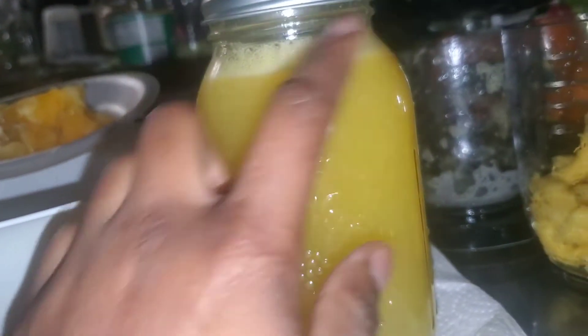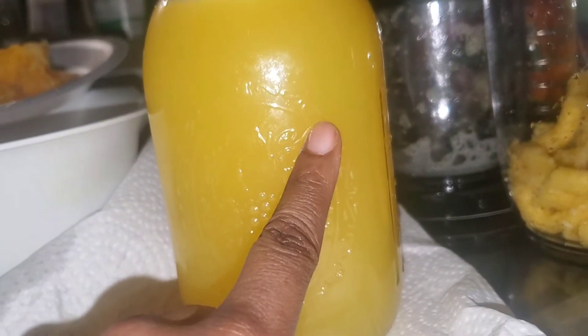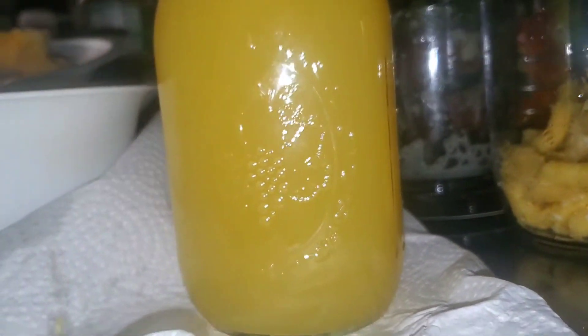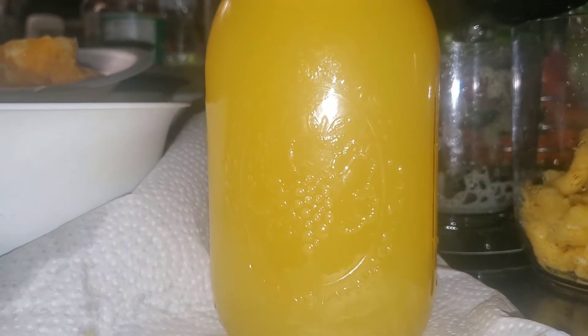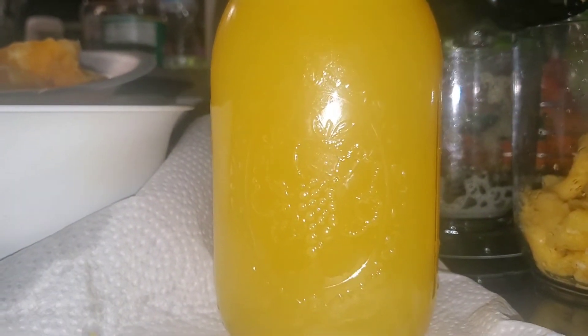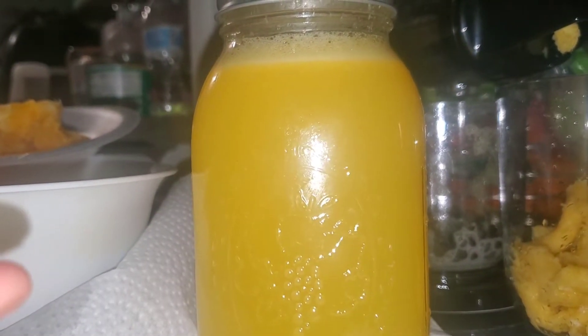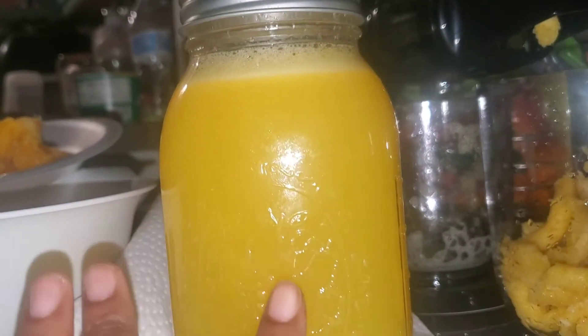One full jar of pineapple juice down. This thing is just as tasty as can be. It's your choice if you want to remove the foam from the top — it's not going to do you any harm. That looks like some pulp, which would be great because some people like pulp. If you don't like pulp, you can use a mesh strainer to strain the juice and get the pulp out.